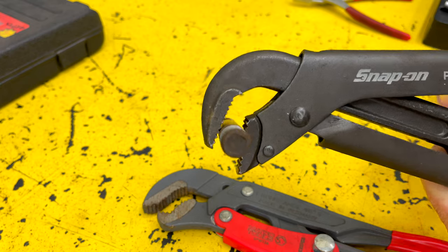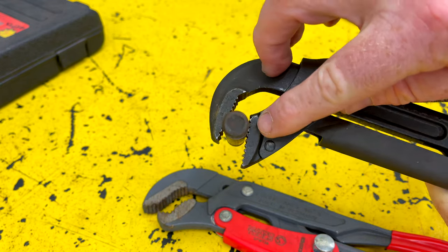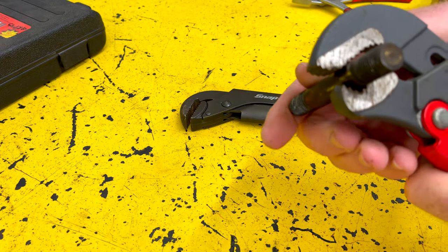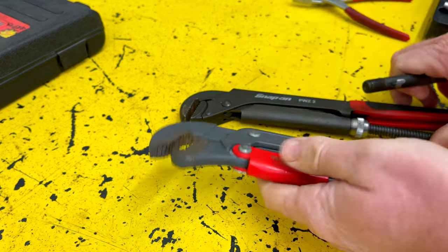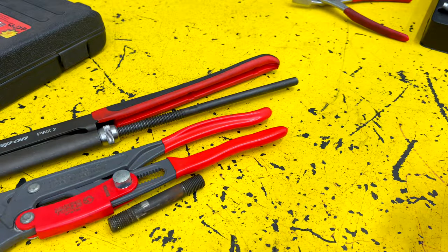Because of the design of the jaw, you can see it doesn't have as much surface contact. So the Knipex version definitely bites better on rounded objects. Just some different tools I wanted to show you guys today and some of the uses for them.